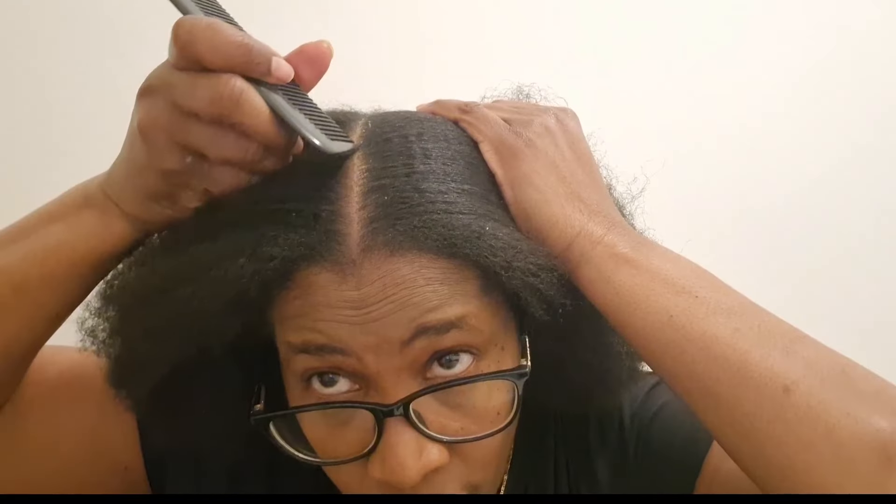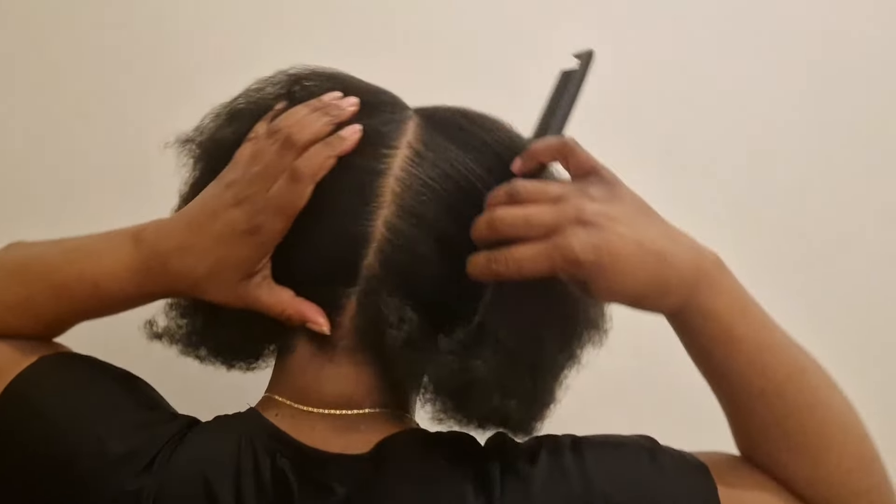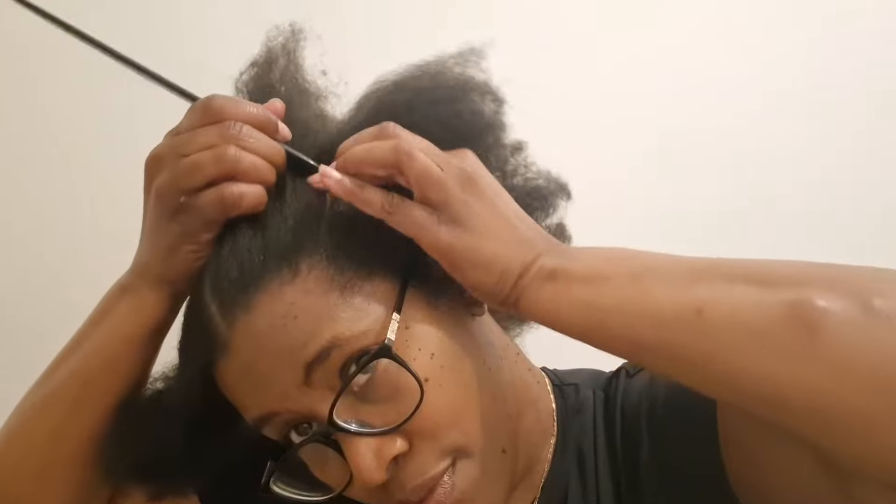Hi guys, welcome to People's Digest, welcome to another hair video. In today's video I'm gonna show you how I do four jumbo straight back cornrows on my natural hair. As you can see I've started off parting my hair in two, so I've put one side away and I'm gonna start doing two cornrows on this side right here.